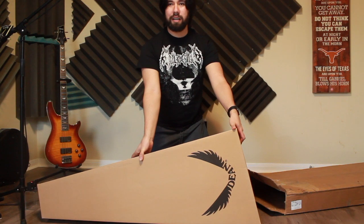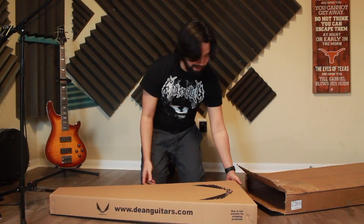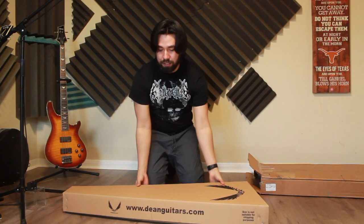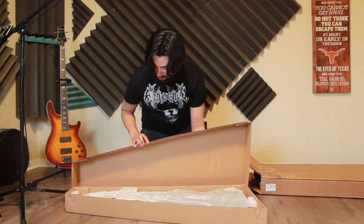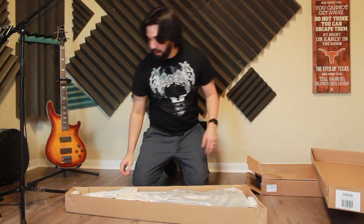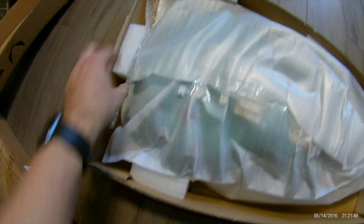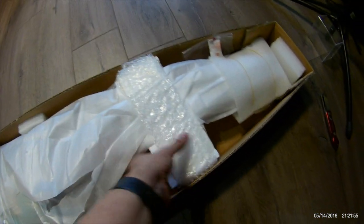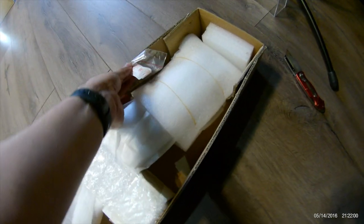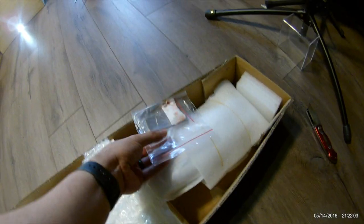Curiously, this other box is a Dean box — not exactly sure why. I'm afraid we might get a big surprise. So let's see what we've got. Definitely not a Dean. Pretty solid packing, all things considered. There's cheesecloth or whatever this kind of thing is, and extra stuff around the headstock. I heard some stuff that was jingling in it — kind of made me nervous.